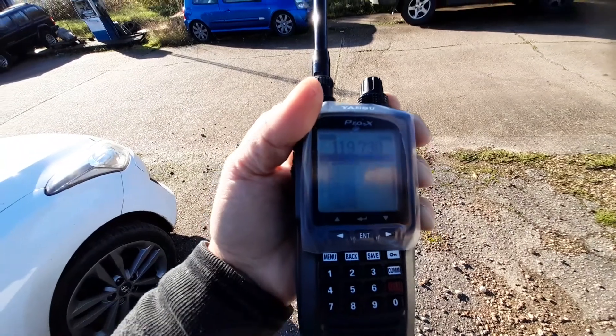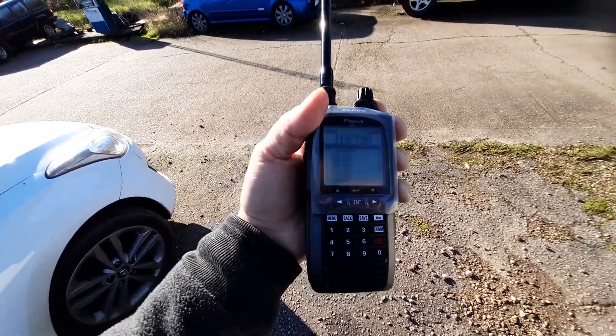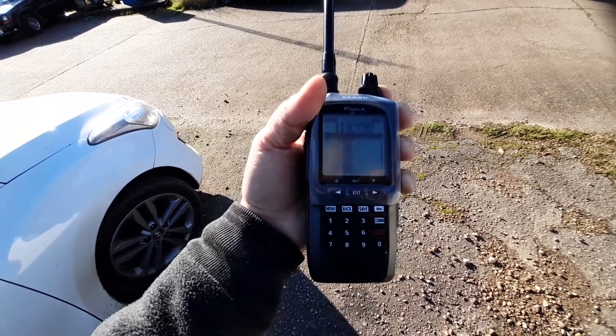I don't know if you can see the screen properly out here. That's something I've noticed — the ICOM screen is a lot better for visibility, but this one holds more information on it because it's bigger.